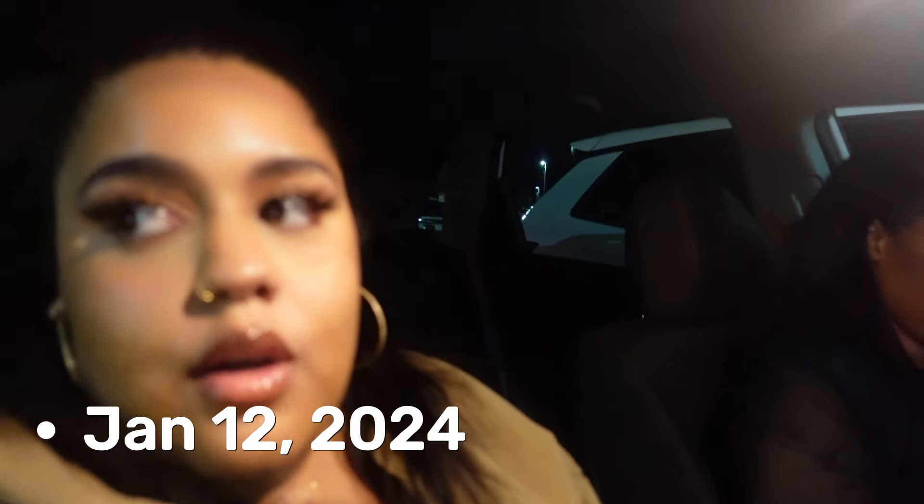Hey y'all, what's up! Welcome back to another vlog — or a continuation of a vlog, I don't know at this point. Today is January 12th, it's Friday, and we are currently at this restaurant called Hungry Pot in Manchester. It's a Korean barbecue and hot pot, and we are waiting for our friends to arrive with the famous Jay Caled. I did a simple look today — some lashes, hair pulled half up half down because of the weather. Little black jeans, beige top.